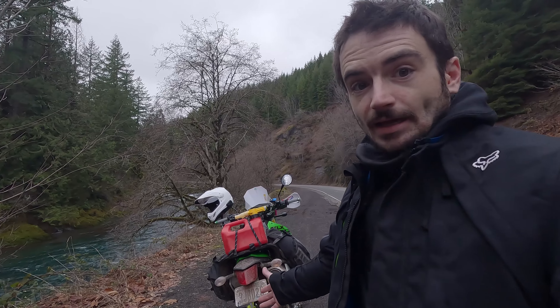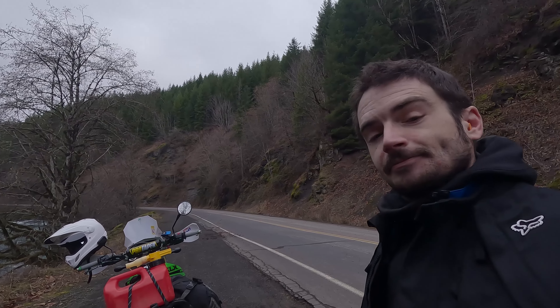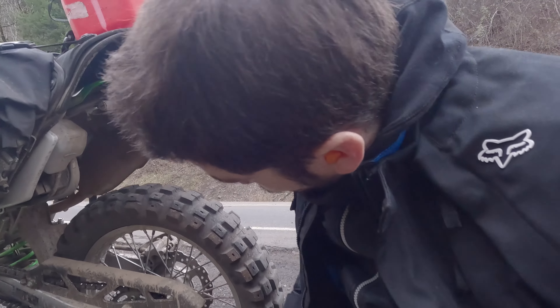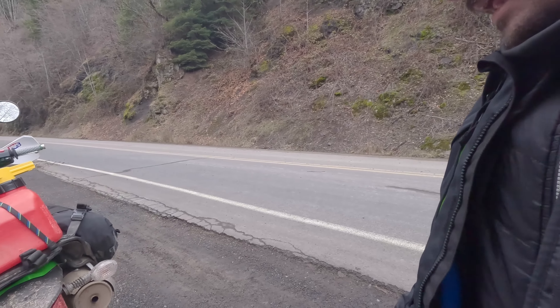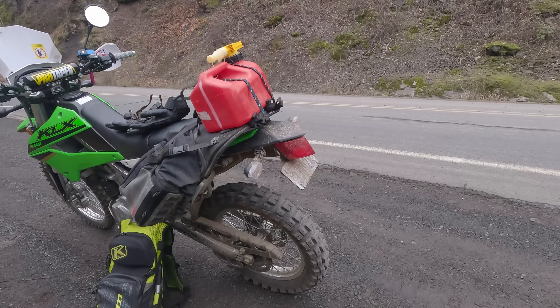What's going on fellas, today we're out here doing a little dual sport ride — we got the bike, we got the river out in Washington, it's a gorgeous day. I just thought I'd do a midterm review on the Metzeler Rousey. First initial thoughts: I thought I hated it. On the road it's very noisy, very bumpy.